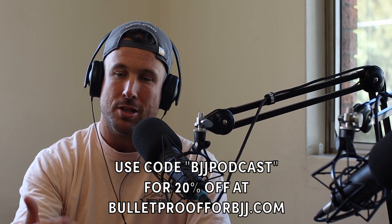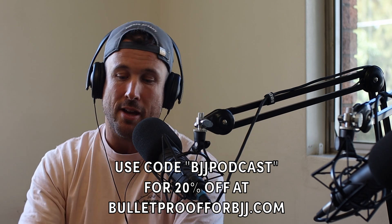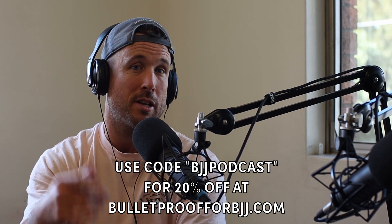Thank you guys. If you need help, you know where to find us - bulletproofforbjj.com. Jump on the program: Strength and Mobility for Jiu-Jitsu. It's all there. Use the code BJJ Podcast and you'll get 20% off your subscription. Our app is dropping soon - we're in the final phases of testing, so keep your eye out. If you're watching on YouTube, thank you - please leave a comment. If you're on Spotify, leave us a review. We appreciate that. Thanks, we'll see you next time.